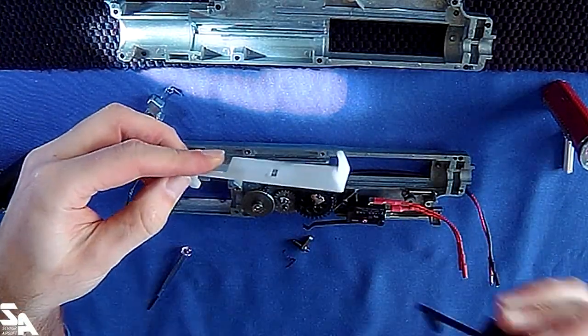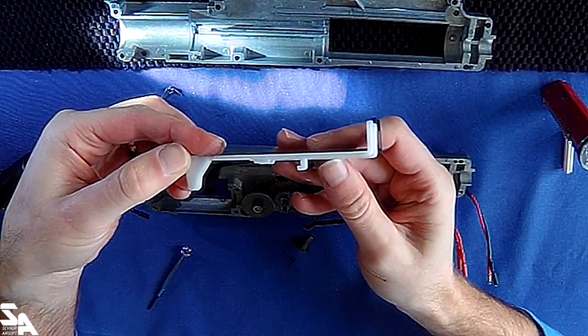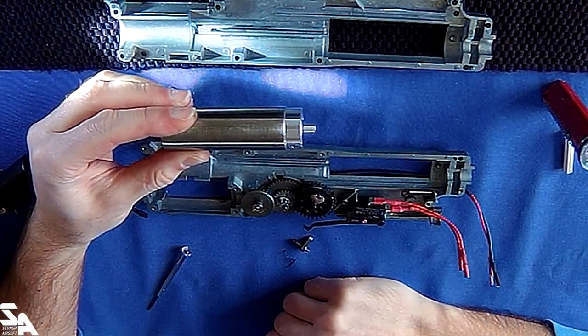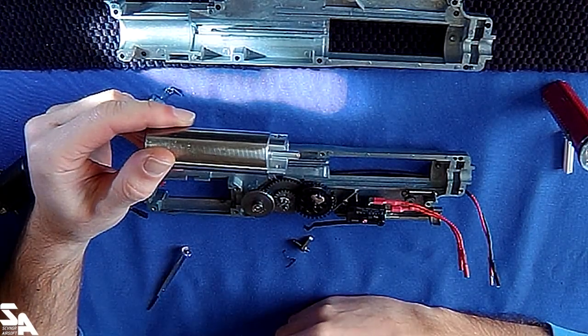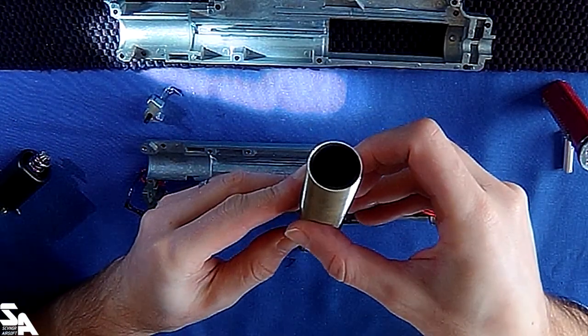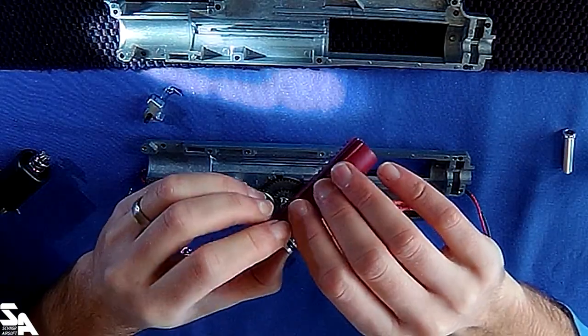That looks like a version two-ish tappet plate. Comparing to what I've already got, it looks like a version two or three standard one - I've compared it against a G3 and an AK so probably the same. Nothing special inside, no real shock dampening, it's just a flat cylinder head. Ventilated piston head.